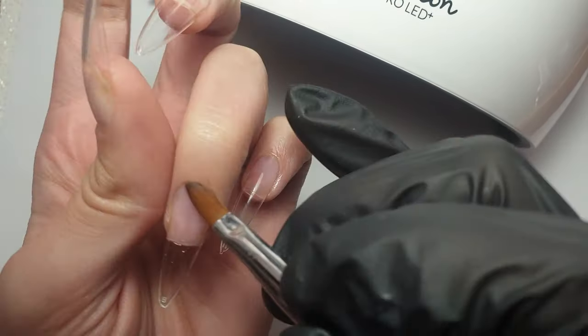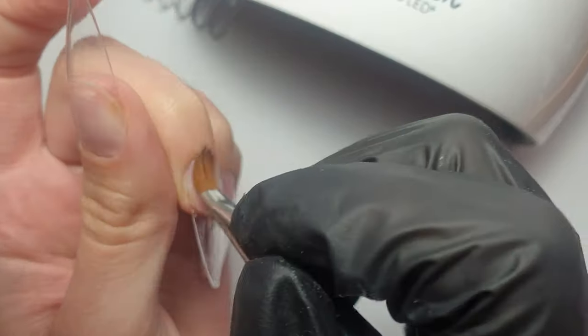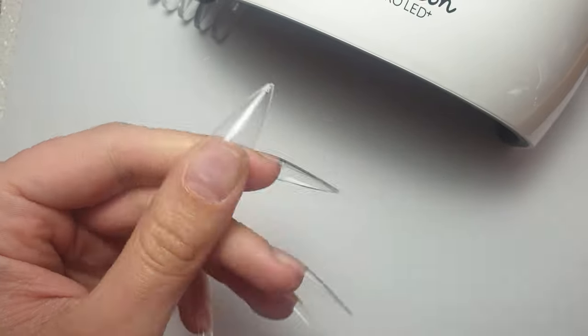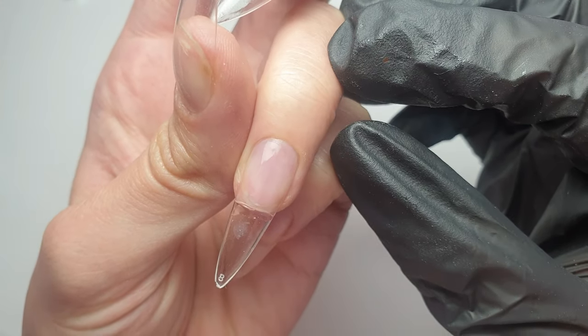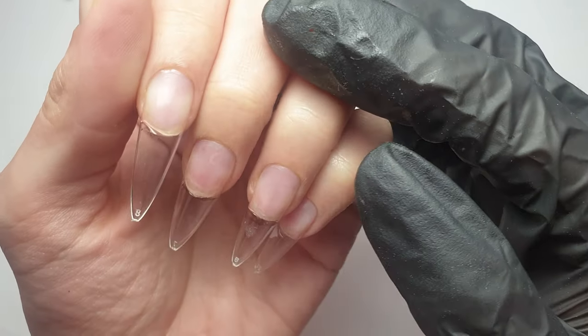This is what the nails looked like when I'd finished flash curing them all. I only found one small bubble on one nail — I don't even think you can notice it in the video. Here I'm coming in with an old acrylic brush and some alcohol, just cleaning off any gel that might have seeped out around the edges before giving them a full 60 second cure in my lamp.